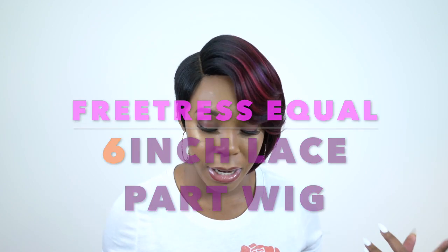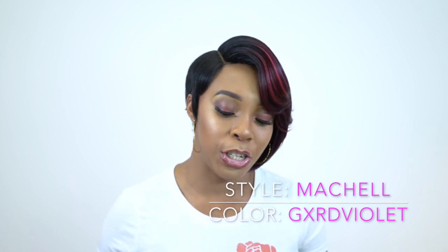This first one that I'm wearing right now is called Machell — it's spelled M-A-C-H-E-L-L. I'm not sure about the pronunciation, but I'm wearing it in the color GXRD Violet.